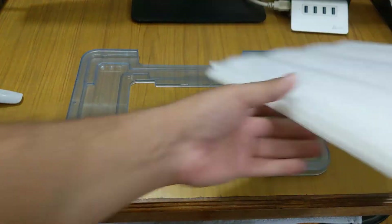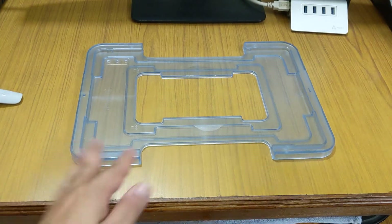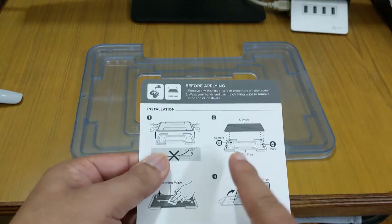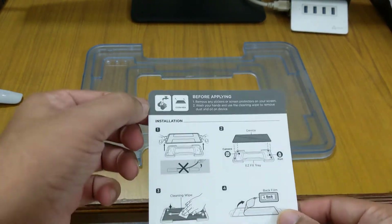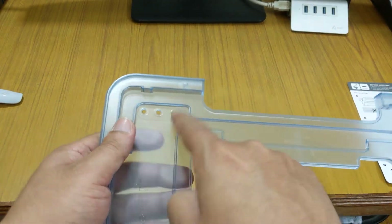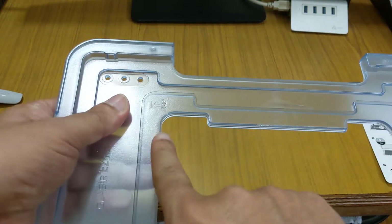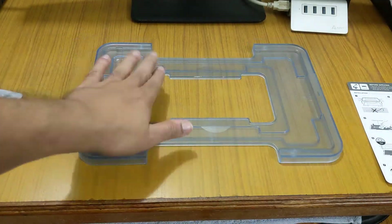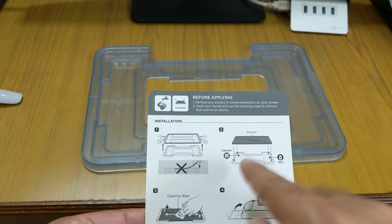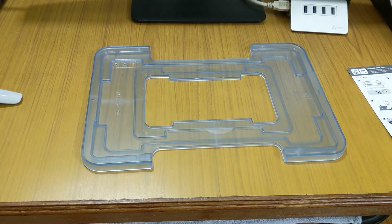We'll keep the tempered glass aside. First, we have to set up this tray. The tray has a camera cutout, and on one side it is marked 'top,' so this side goes at the top. It is then mentioned to place the device — it's very easy.